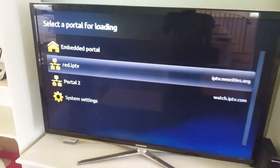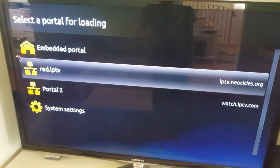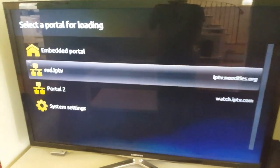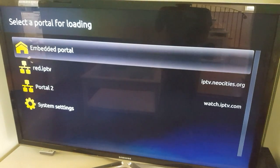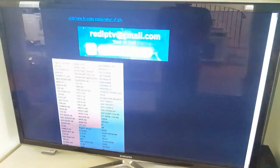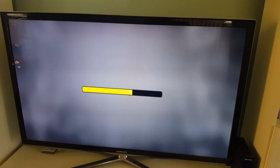This is the portal choosing screen. I'm going to choose the portal I've already set up for IPTV. I'll choose the portal and it will start loading — takes a few seconds. The portal started loading and I'm going to have the IPTV in a second.